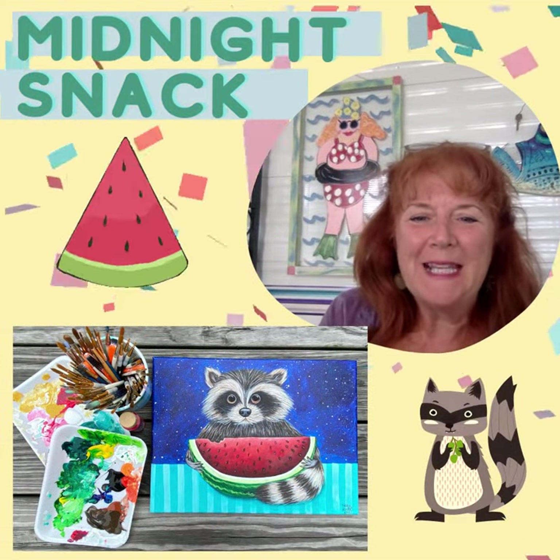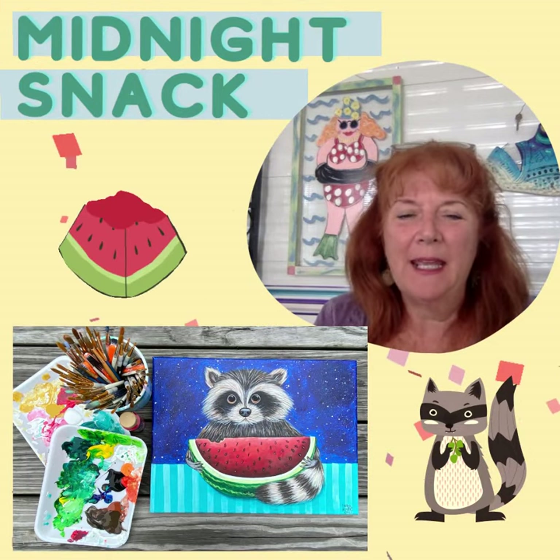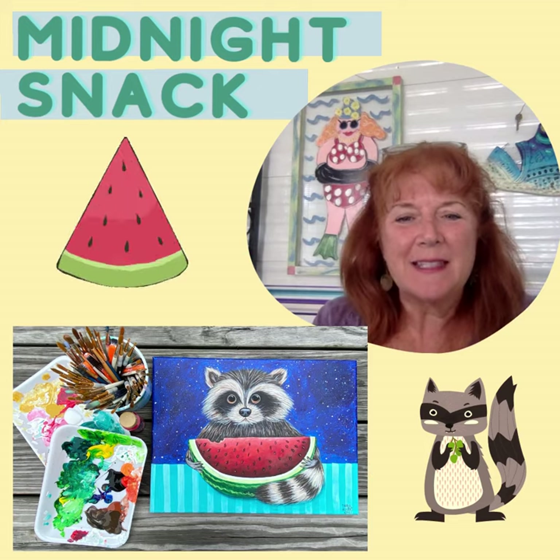Here's Rocky Raccoon having a midnight snack. This is our second paid class that will be offered on Tinkers Cart Art this month, and again our members are painting this at no charge.